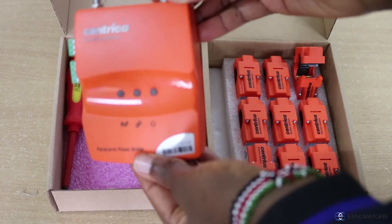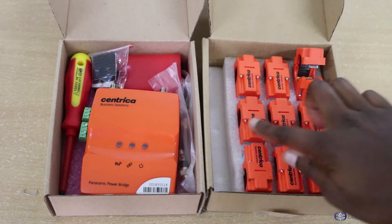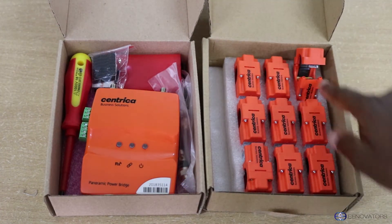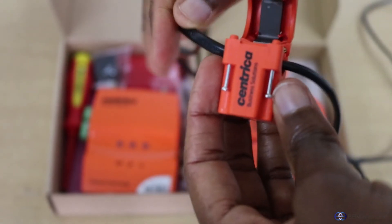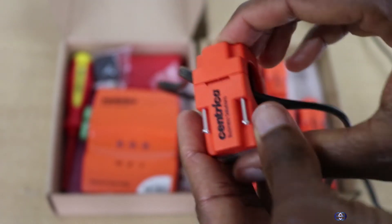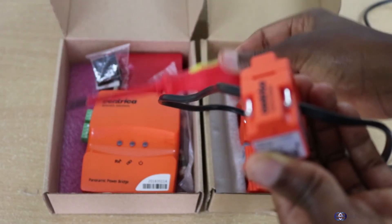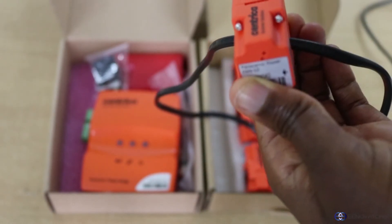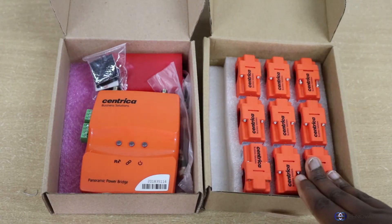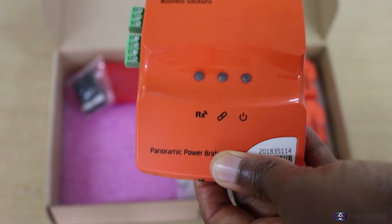This right here is the bridge, while these small devices are the sensors, which are very easy to install. All you need to do is put them around the wire, clip them on, and then use the screwdriver provided to fasten the screws. Interestingly, the sensors do not need any power supply or power connection, as they get power from the magnetic fields on the wires they've been clipped on.